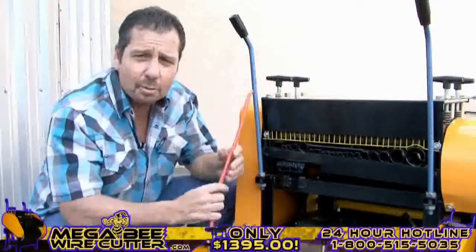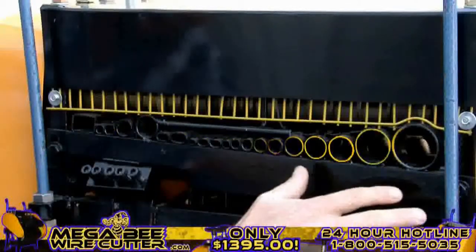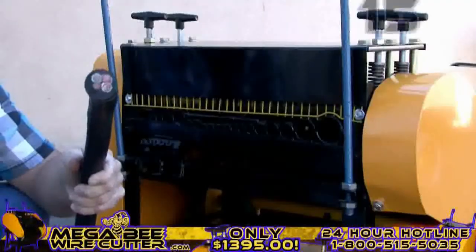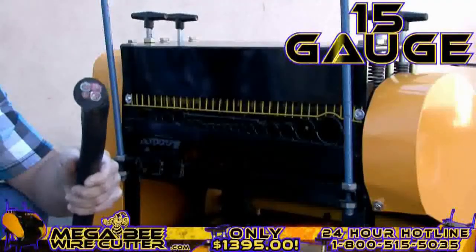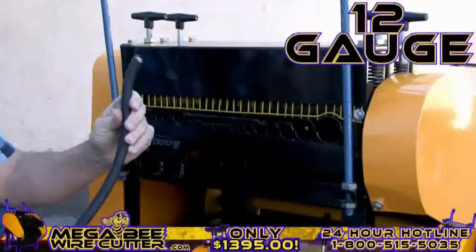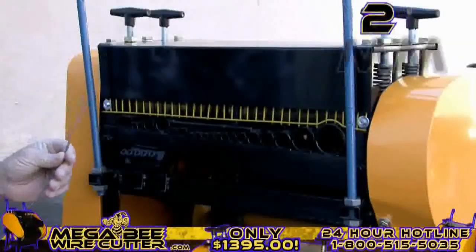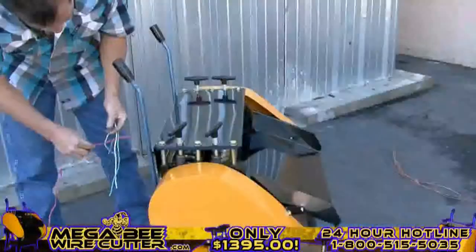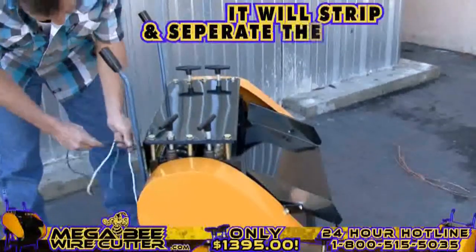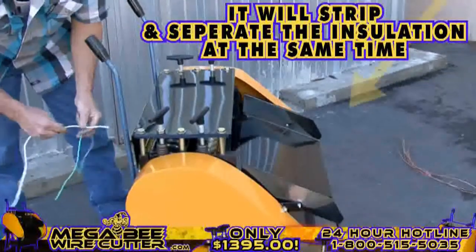By comparing the cables and wires diameter with the machine feeding holes, you'll easily be able to find the most suitable hole to feed your cable through, one piece at a time. 15-gauge multi-core cable. 12-gauge industrial conduit. 2-millimeter single-core wire.